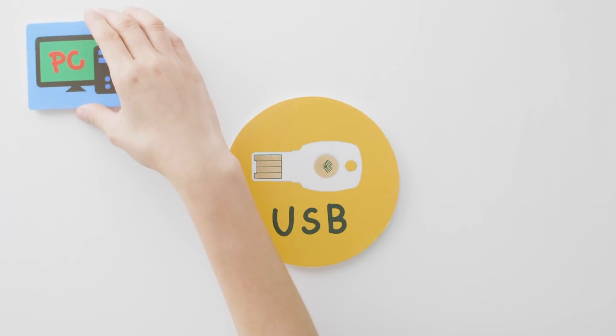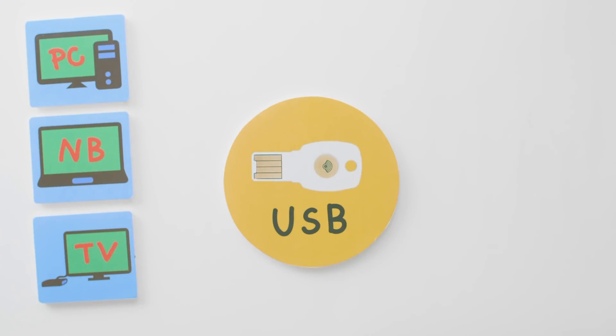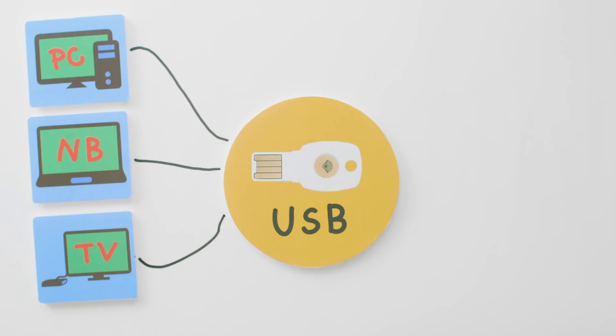Now, let's take a closer look at the USB version. Hardware connection is much better protected from security concerns during wireless transmission. It can work with a personal computer, notebook, and smart TV.